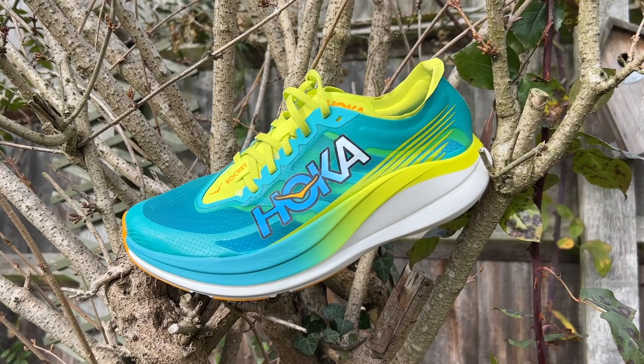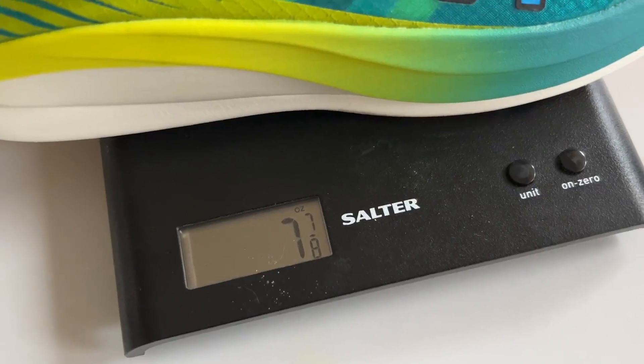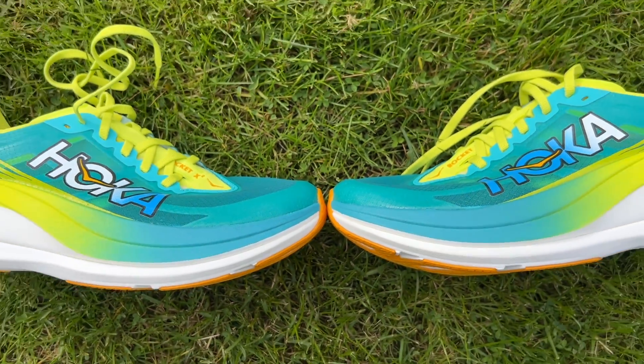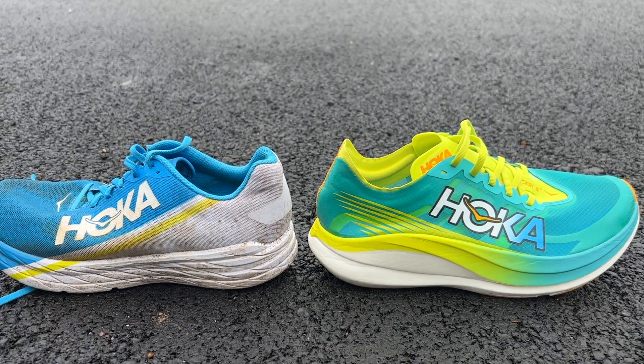It's £220 in the UK and $250 in the US. It's a nice lightweight shoe weighing 225 grams or 7.9 ounces in my UK size 9, with a 5mm drop, a stack height of 36mm at the heel and 31mm at the forefoot. Hoka opted against going right up to the 40mm limit set by World Athletics, but it is a 6mm jump on the stack height of the original Rocket X.